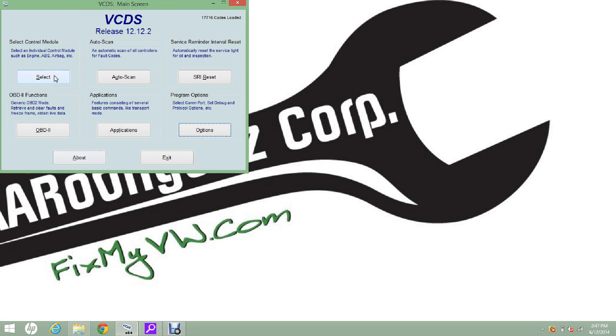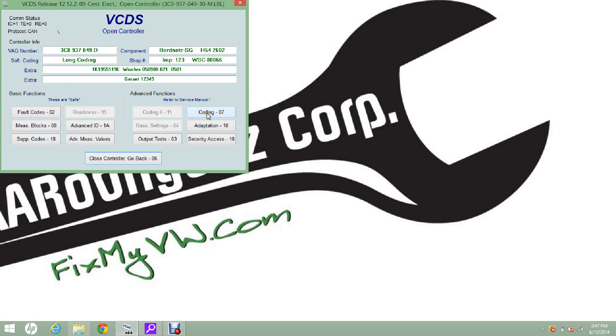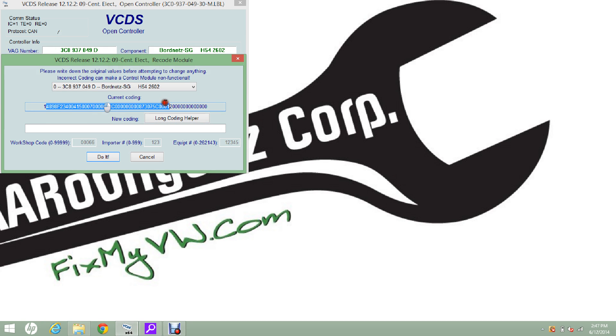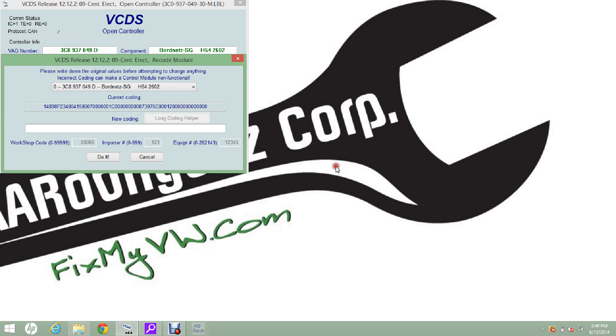The first mod we're going to do today is make the emergency lights come on automatically when you come to an extreme stop on the highway. So we're going to go to number nine, central electric, then go to Coding. It's really important that you write this number down — this is the programming for this control module. If you don't save it and you make a mistake, you're up a creek without a paddle. So I print screen and save it. I've already written mine down. Go to Long Coding Helper, then bit 16: turn on emergency brake light flash. Press the close screen button and press Do It. Coding was accepted.